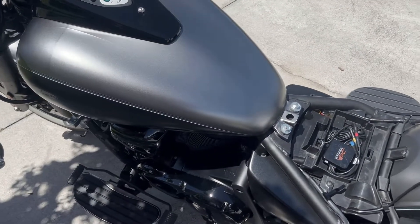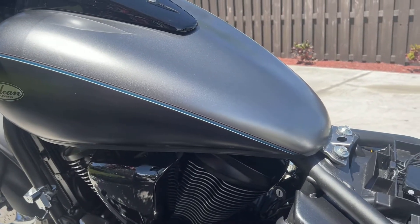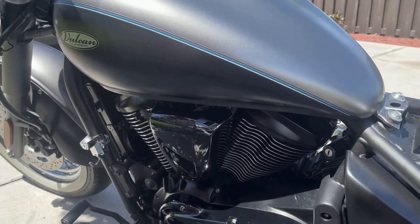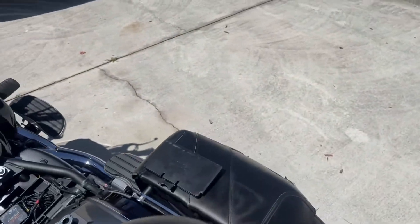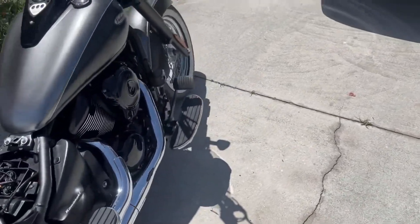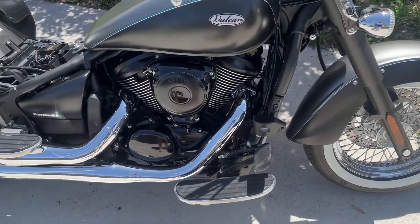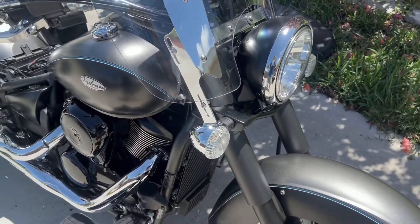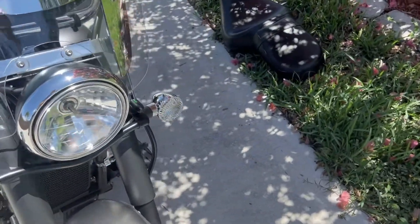Everybody knows when you're out riding, safety is obviously the most pressing concern we have as motorcycle riders. Other than you being careful on the bike, you could be the best rider and never have an accident — that doesn't mean somebody else is going to come along and ruin that for you. So I'm a big fan of dash cams; I have them in all my cars and around the house.